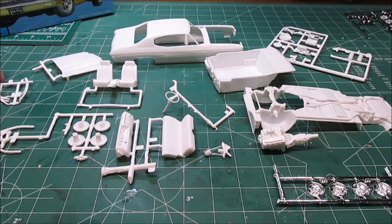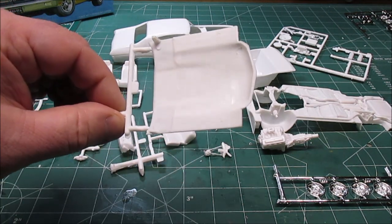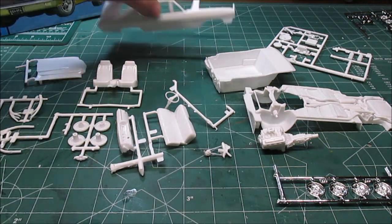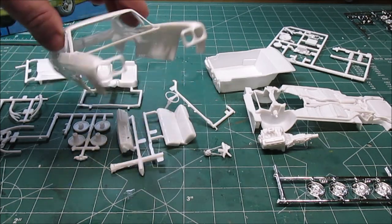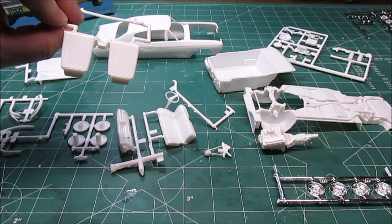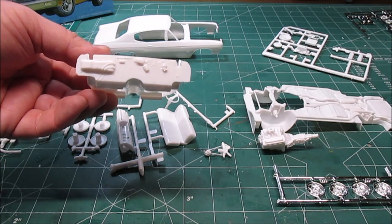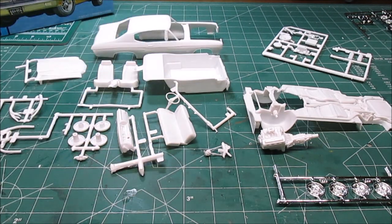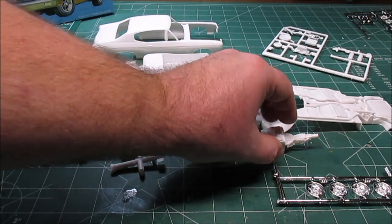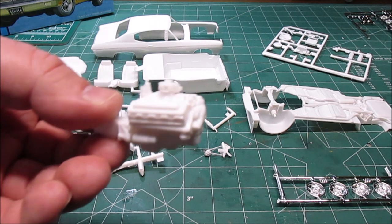We've got the wheel backs and the manifolds with pipes — those are going to get painted silver. I'm going to do the headers as well because I don't know if I'm going to use the headers or the manifolds; both will fit on just fine. We've got the hood cut free with just a little bit of sprue to hang on to so I can get it painted, cleaned up, and checked out. We've got some braces cut off the body that were molded in so I can get a nice coat of primer and black on there. The interior tub has the firewall glued on the front — I did a test fit and glued the firewall while it was test-fitted to make sure it fits nice.